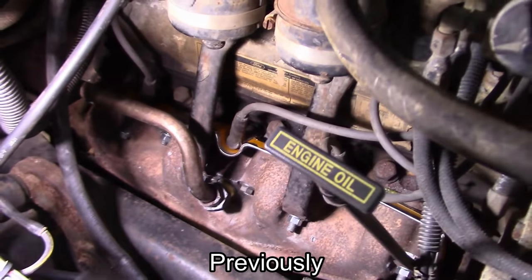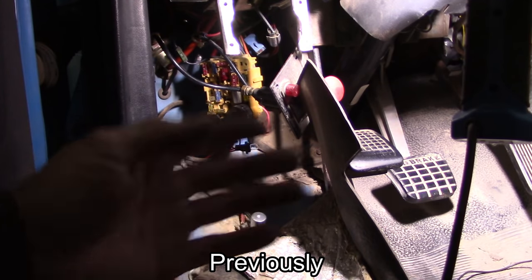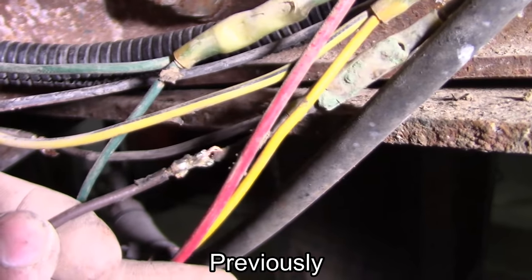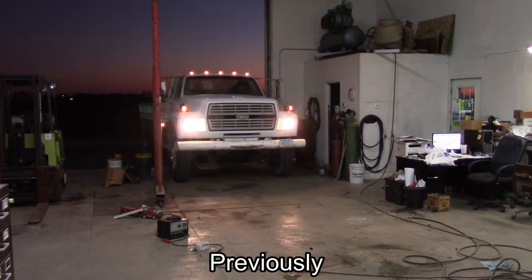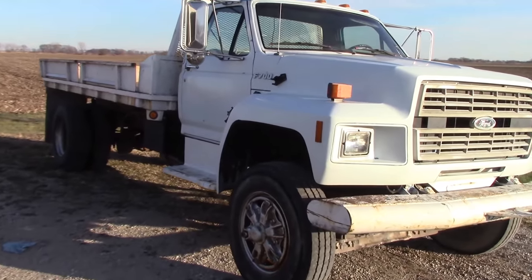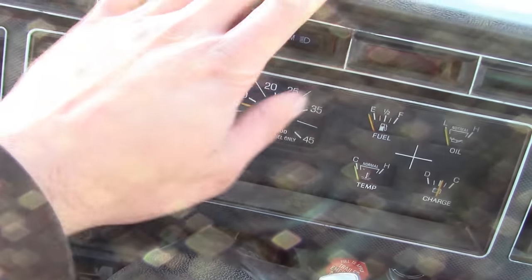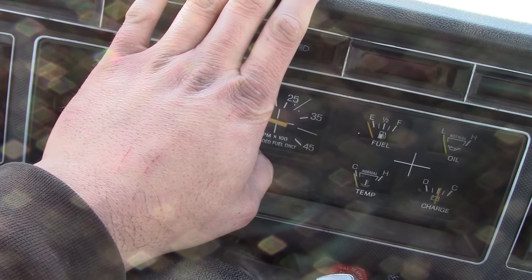I found the misfire. Very few of the lights do work - let's put it that way. Every single wire splice is just twisted and taped. It can be hard to feel a single-cylinder misfire on an 8-cylinder engine.